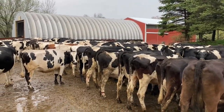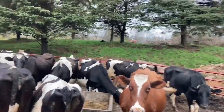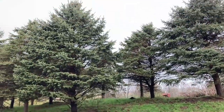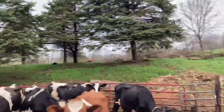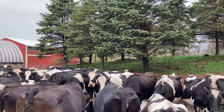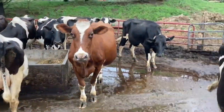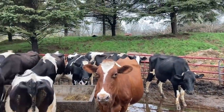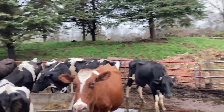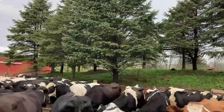This is the current feeding area here, and we're gonna add on another section and run it the other way. We got all these trees and this pile of dirt on the backside, and we're gonna take all that out and add on this section so we can feed more cows at a time. That's what it looks like now, and later all this stuff's gonna be gone.